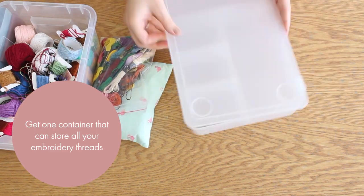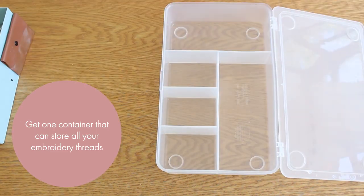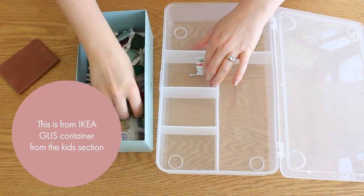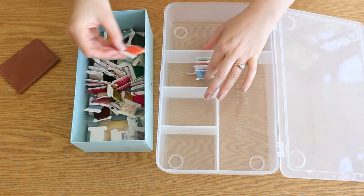First, get one container that can store all your embroidery threads. This one is from Ikea — it's the GLISS container from the kids section.